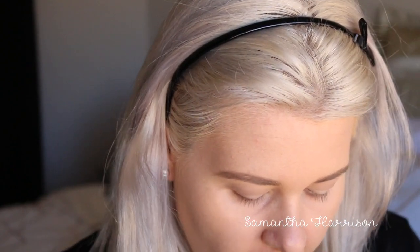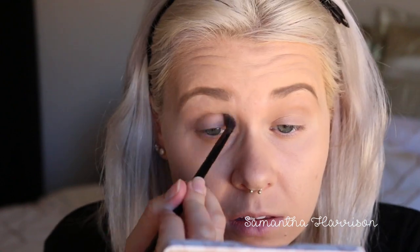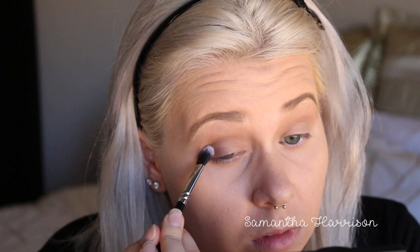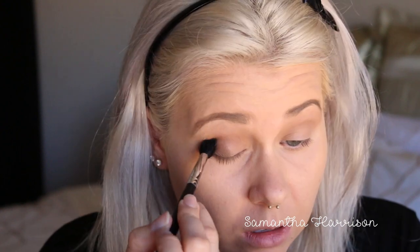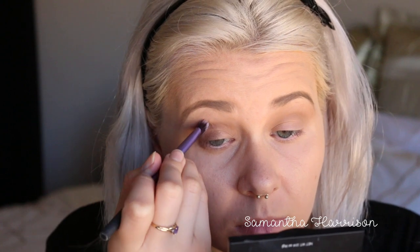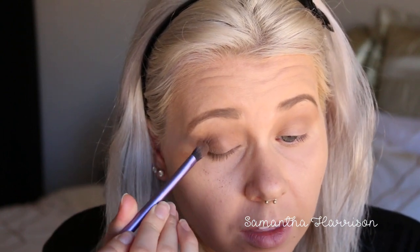I'm going to grab this Too Faced Natural Eyes palette. I can't dive into all my eyeshadows — I'm just going to grab the Cashmere one and see if that does anything different. I just want to get a nice crease color. I'm going to take this one and pop it on the outer third, then blend it into the crease. It's falling out like no tomorrow — I don't like that color.